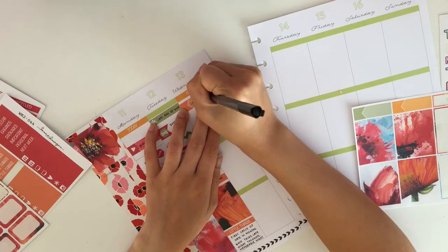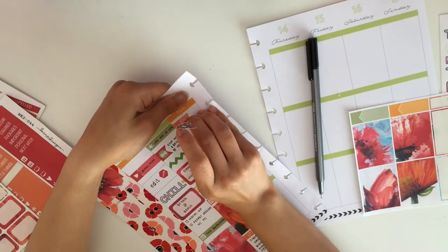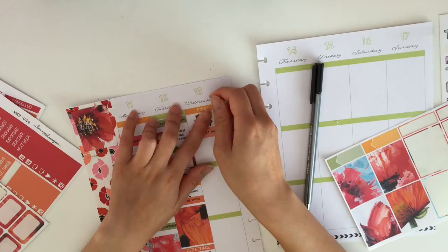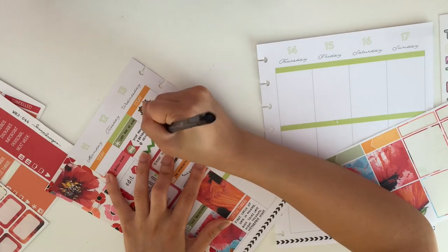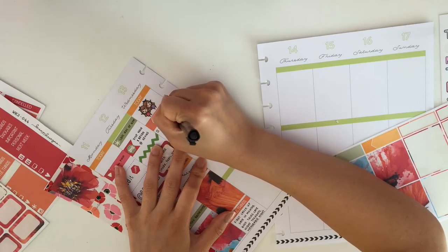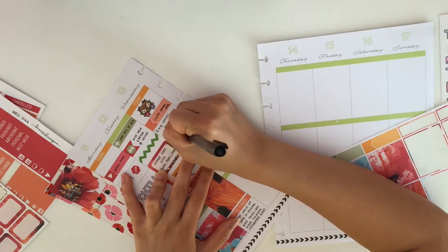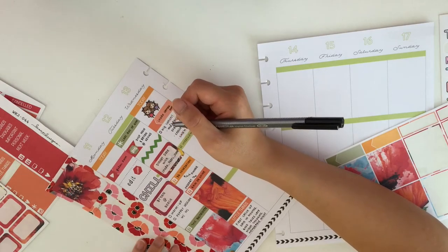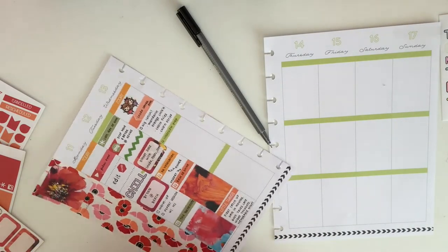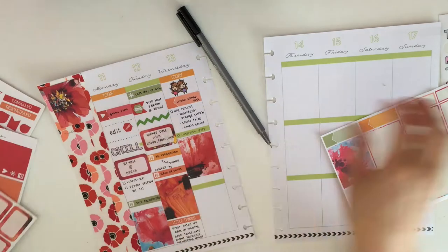Next I moved on to Wednesday. I took a today header, then an appointment label, and wrote down that my best friend came over — she actually surprised me, which threw off all my plans. I had planned on going to school that day to finish a few forms, but since she came over I decided to postpone it. I wrote down a few key memories: we had a really huge lunch slash breakfast, and then she got ready at my house for an interview, which was really fun.